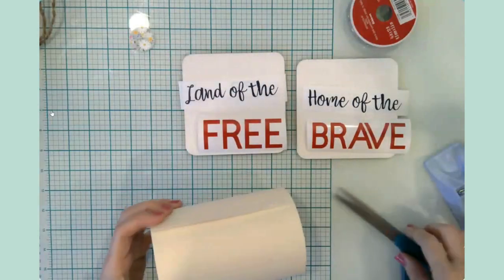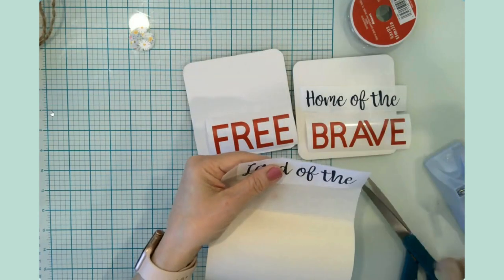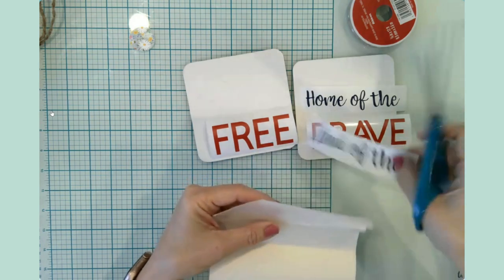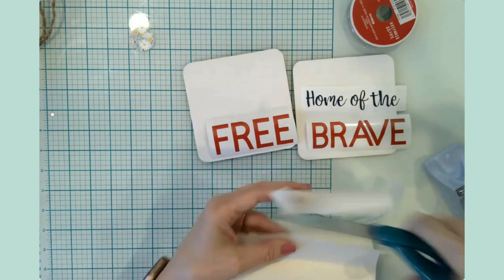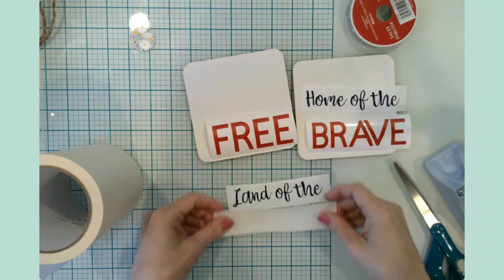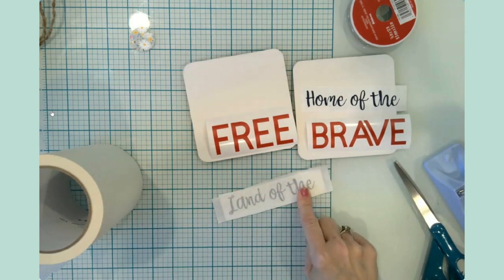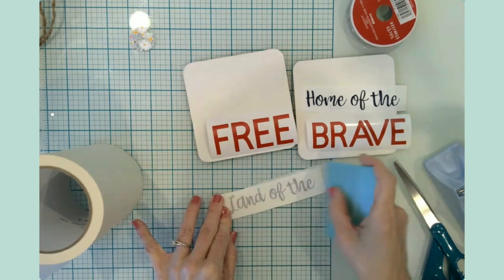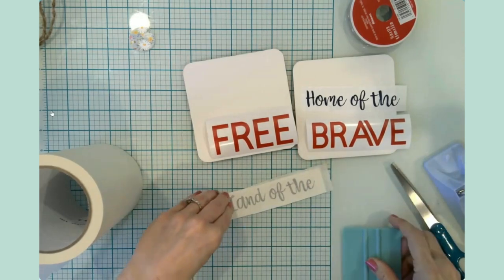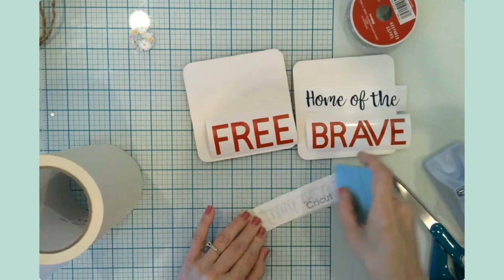I'm going to use paper transfer tape because I'm putting this vinyl on a painted wood surface. It's a lower tack transfer tape and it still gets the job done. I like that it's gentle. Whenever I decorate gift bags or cards, I use paper transfer tape — anything where I think the surface needs a gentler touch.